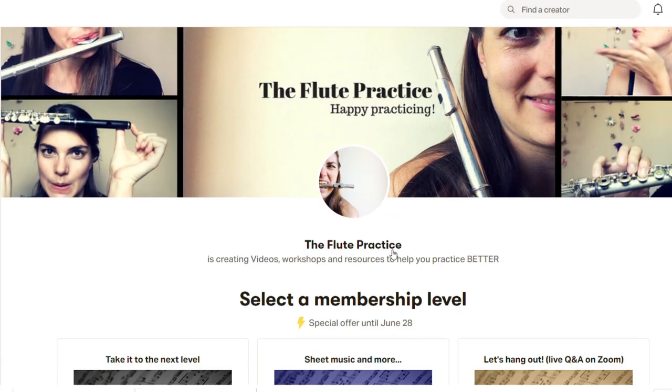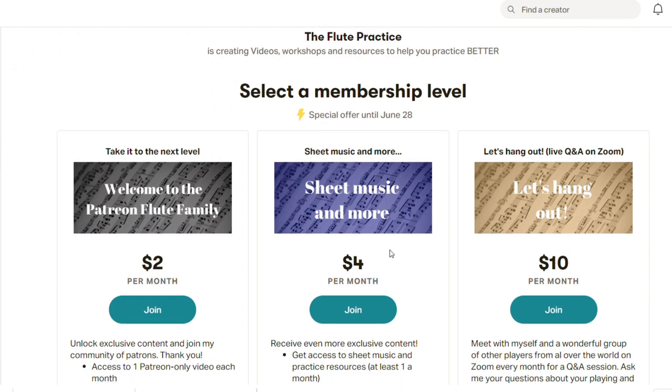Then we have our four dollar tier, which is the sheet music tier. In this tier you're going to get those extra practice resources. For beginners, you're going to be getting weekly practice materials to work with, a practice plan, and a practice chart, which is going to really help structure and guide your practice.